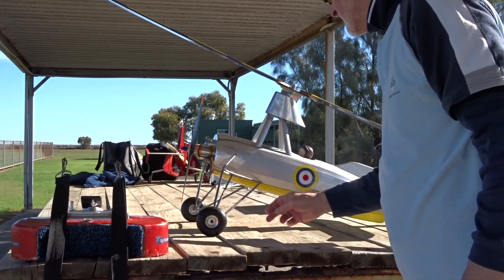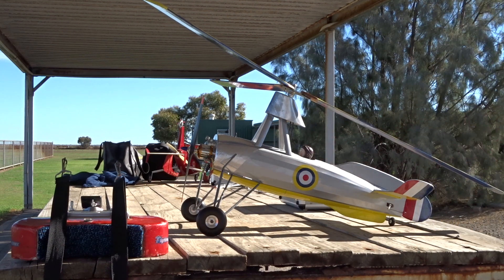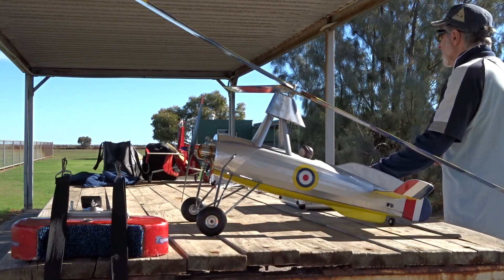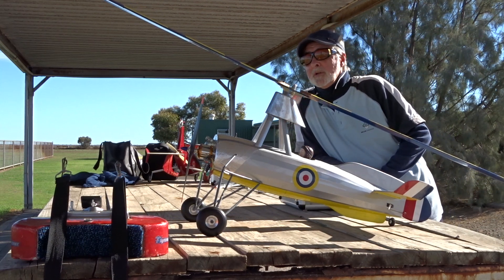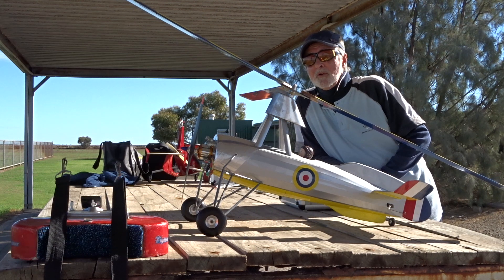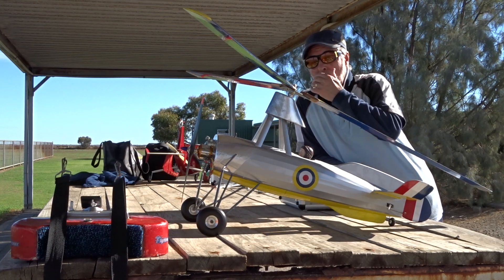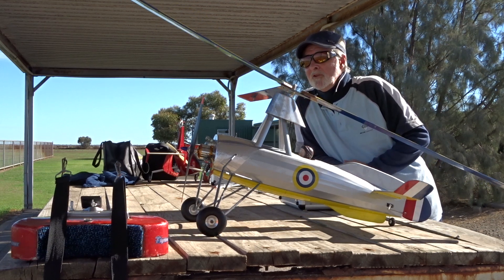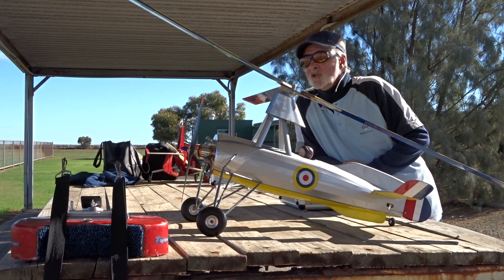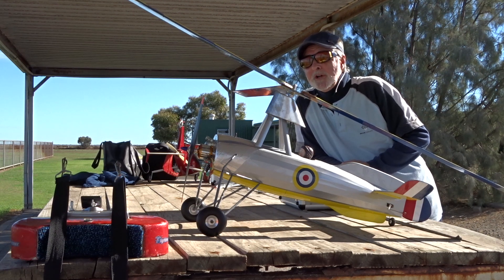This is not a new model, by the way. The only two people who might come across this should be Rich Harris and Joe Jokadopoulos. If they remember, it was about three or four years ago - I sent them pictures of this build. I built it, came out here on a three-cell and a small motor and it just wouldn't do anything, so I put it aside and forgot all about it.